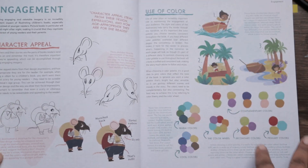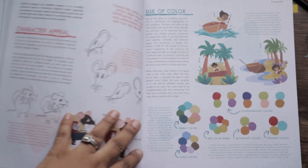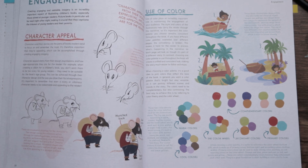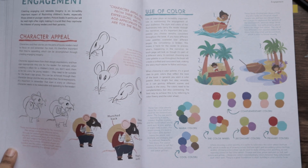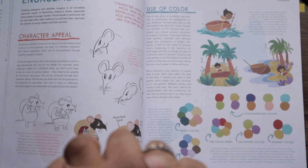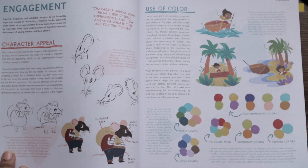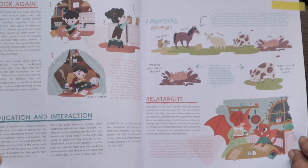The book also covers leaving white space for text, the environment, and showing the personality of your characters. I know when I was searching for books on children's illustration it always directed me to Martin Salisbury. He's a great illustrator and teacher, but honestly his books didn't really teach me anything — it was just his views on illustration. I needed something more instructional, something that pushes me in a particular direction. That's how I learn and what makes me tick.